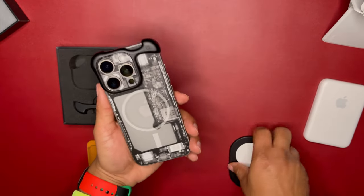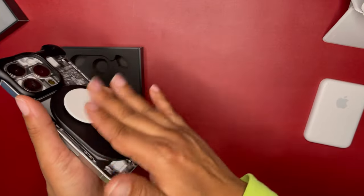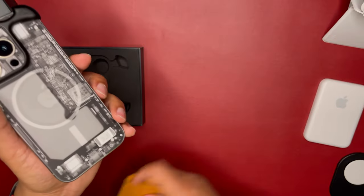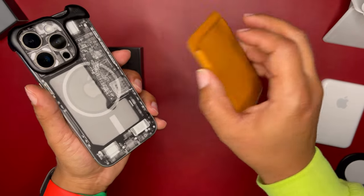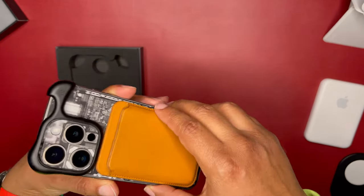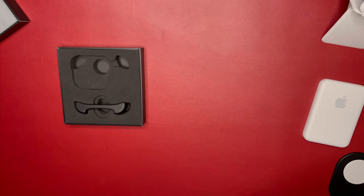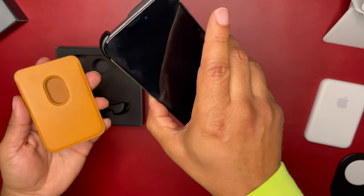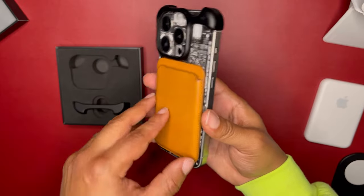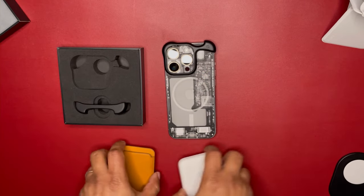Let's see the pop socket — pop socket works just fine and it's not going anywhere. Now let's try the Apple leather MagSafe wallet — no gap. Let's take it off and put it back on so you can see the animation confirming it's connected. So it works! All the MagSafe accessories that didn't work before now work when you take that bottom piece of the Arc off.